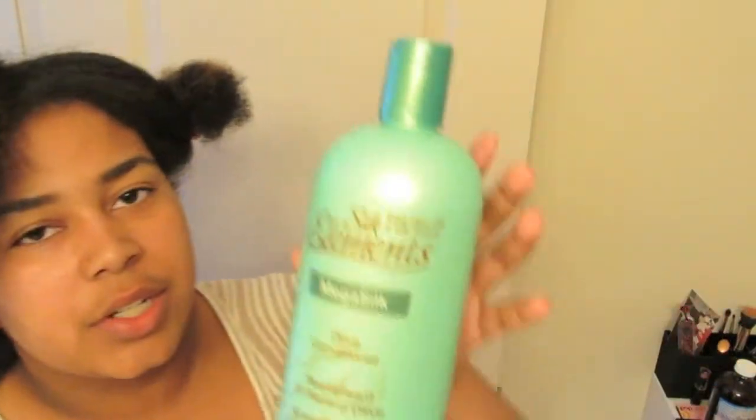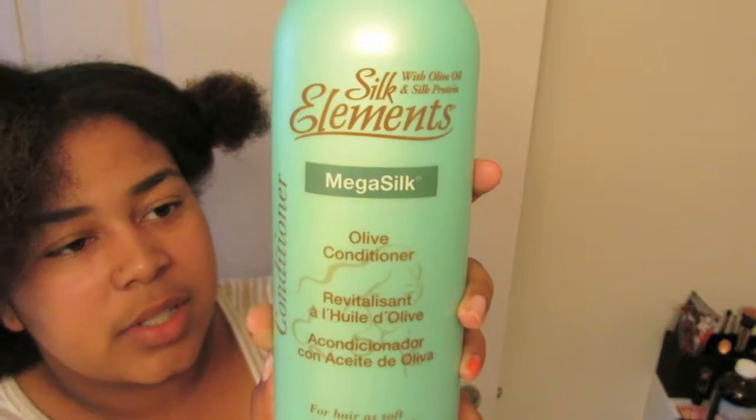I'm back. I got lazy last night so I left my deep conditioner in all night, got up this morning, washed it out, and now I'm blow-drying my hair. I've gotten everything blow-dried except for this last section. Let me show you the products I used after taking out my deep conditioner — I used a Silk Elements Mega Silk Olive Oil Conditioner.